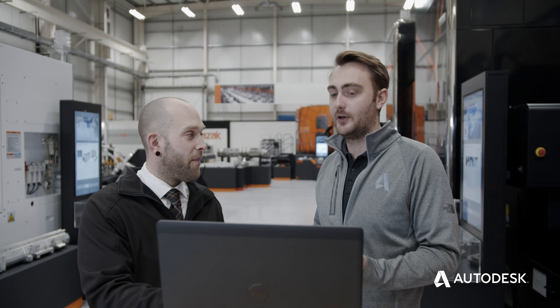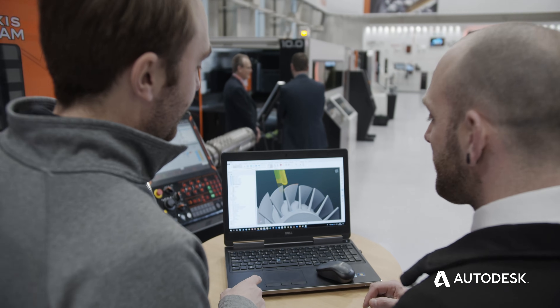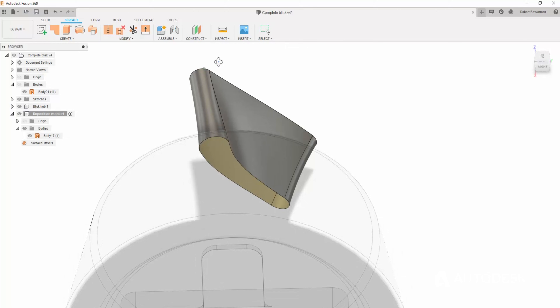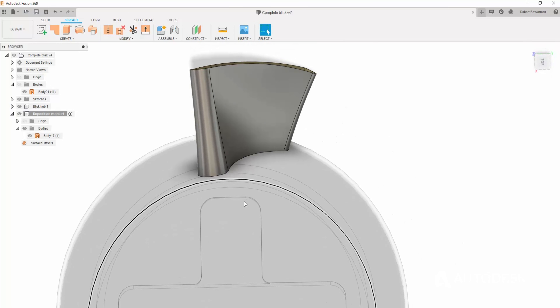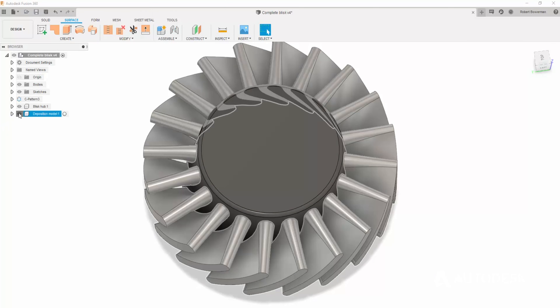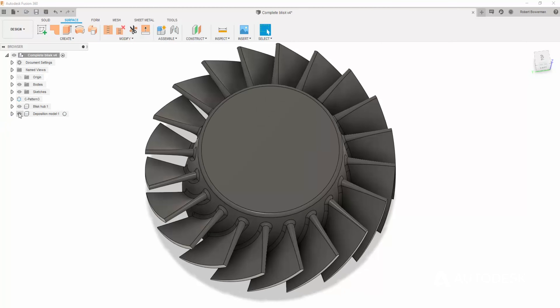For this project we've used two different Autodesk products. Firstly, we've used Fusion 360 to create the CAD model for the geometry. In conjunction with that, we've also used Fusion 360 to create what we call the deposition model — a geometry which is slightly larger than the CAD model that represents the additive deposition.